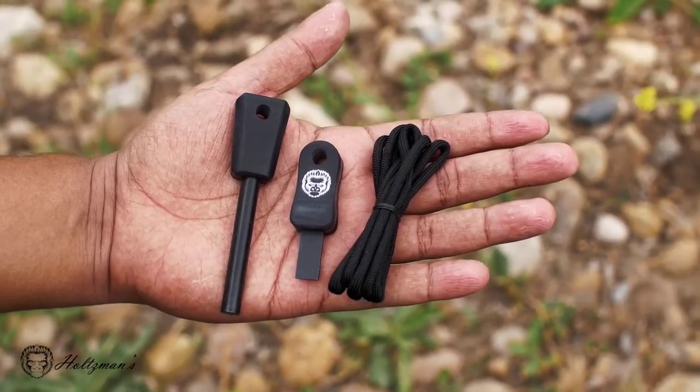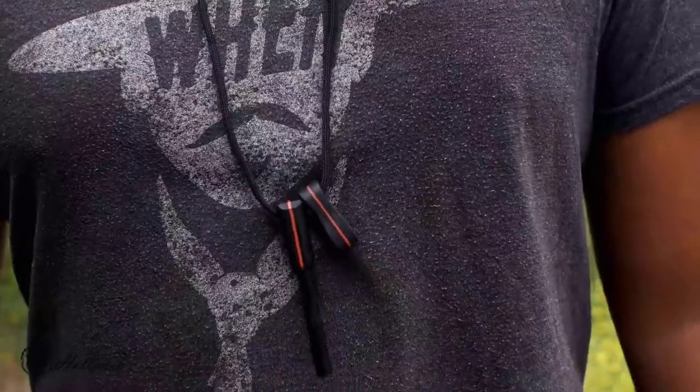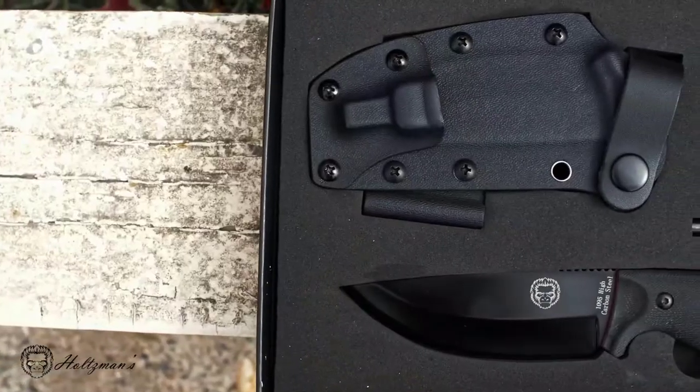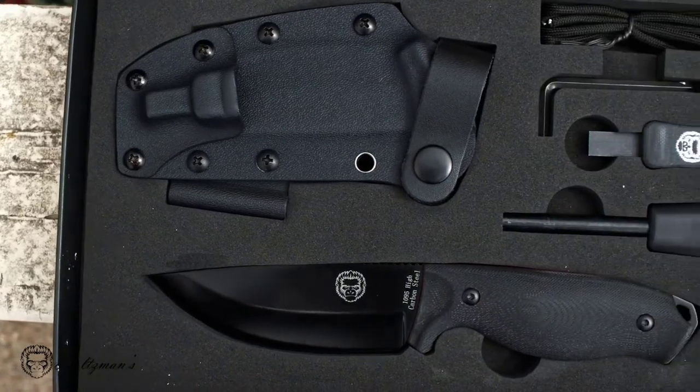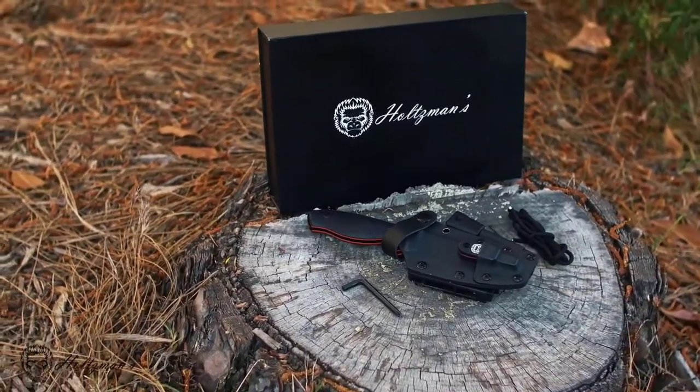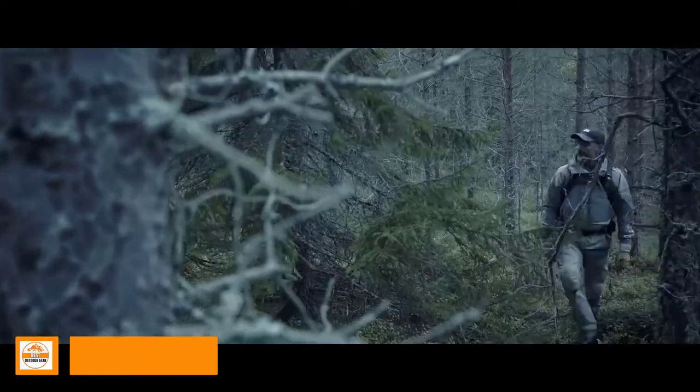Additionally, the paracord can be used to create a lanyard for the ferro rod and scraper. This set comes nicely packaged in a genuine quality gift box and is perfect for the holidays, birthdays, or as a treat for yourself.